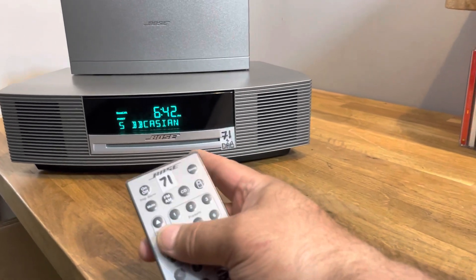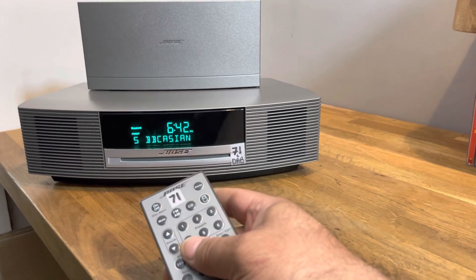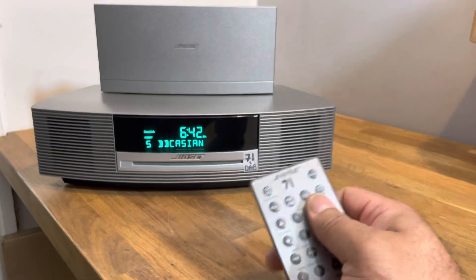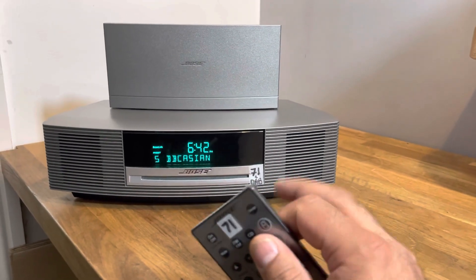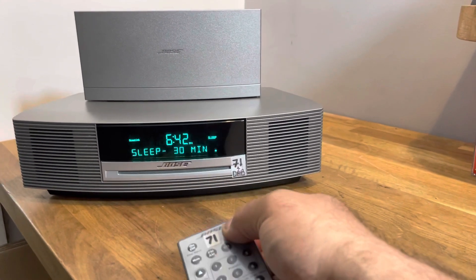The CD player has been serviced — it's working well, not an issue. The circuit boards have been updated, so we shouldn't have a problem for about five years. This unit should be trouble-free for about five years.